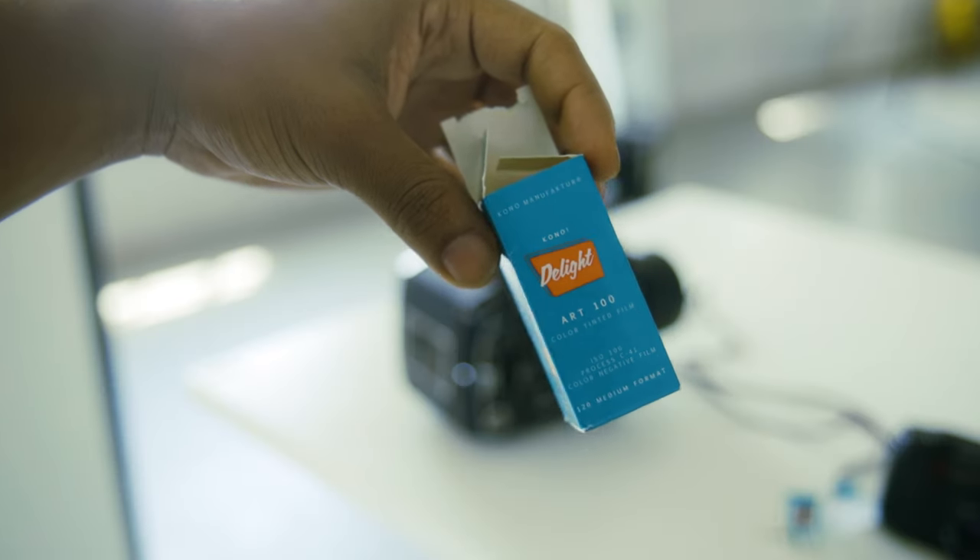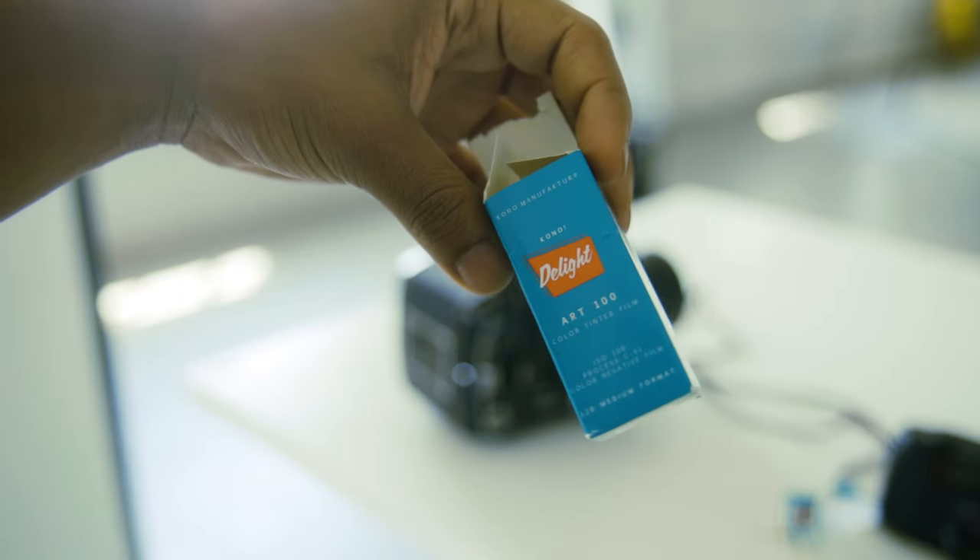We got some new film we're gonna be testing out today — it's gonna be exciting. Today we're testing some new film I've never tried before. I think it's based in Germany, it's called Kono Delight Art 100. It's like this bluish-tinted film stock, it's a C-41 process, meaning it's a color negative, and we got an ISO of 100.